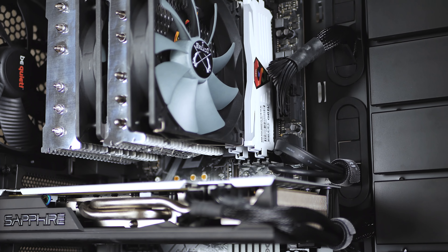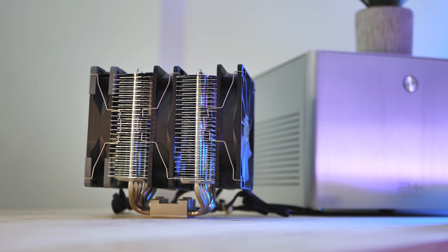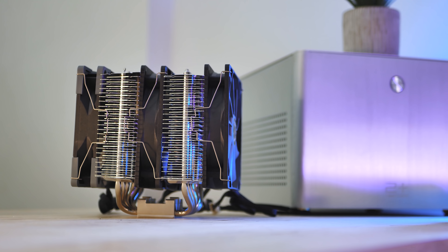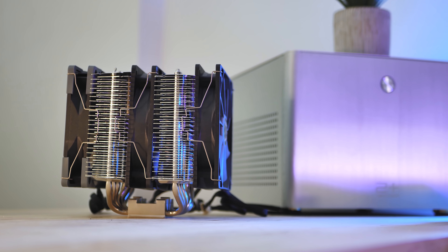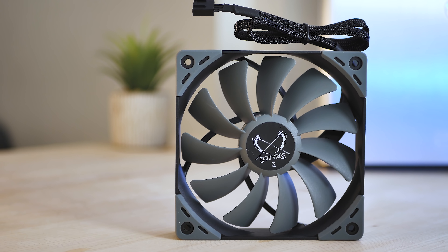The cooler gives good clearance to your RAM and isn't too tall for smaller cases. The accessories include a fan splitter for two fans and three sets of fan clips to attach an additional fan, for three fans in total.